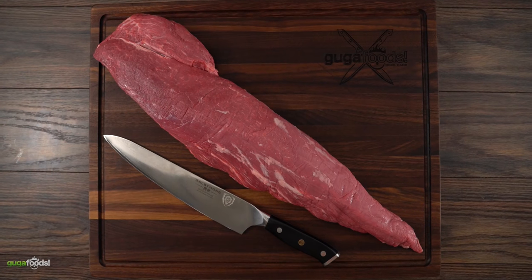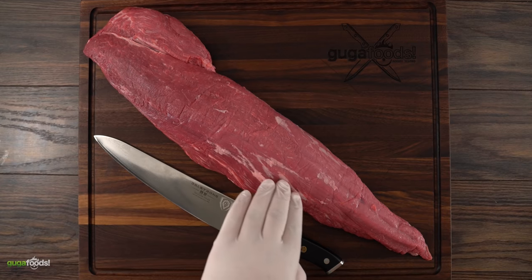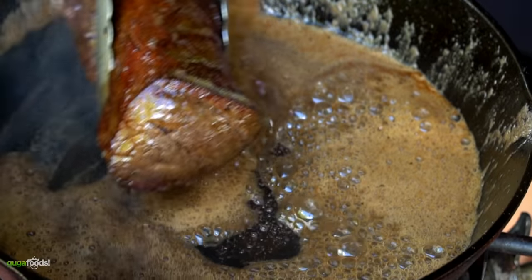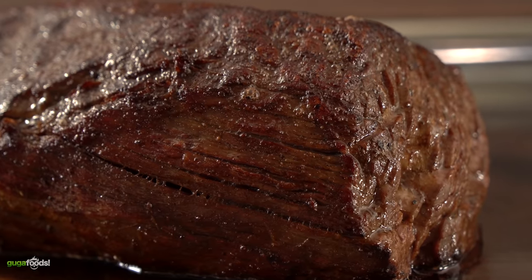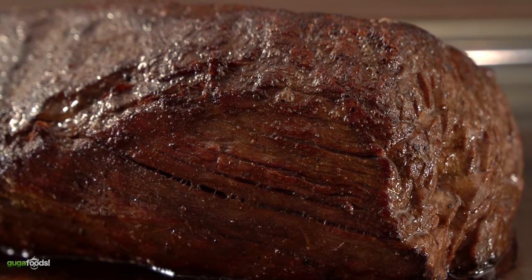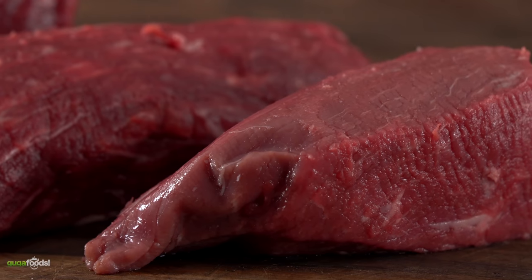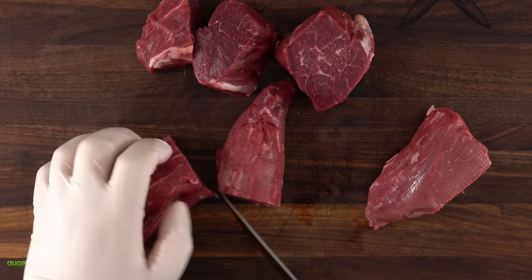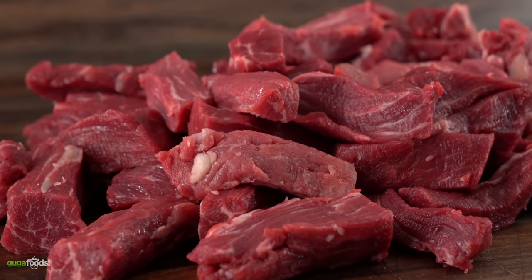This is a whole beef tenderloin. We have the head and the tip. The very center cut is the most prestigious and we call it Chateaubriand. There are many other uses for Chateaubriand — you don't want to use this for Lomo Saltado. Use Chateaubriand for beef Wellington or just pan searing with butter and it will be incredible. For Lomo Saltado, we use the head and the tip, and the first thing we want to do is chop them up into small pieces.